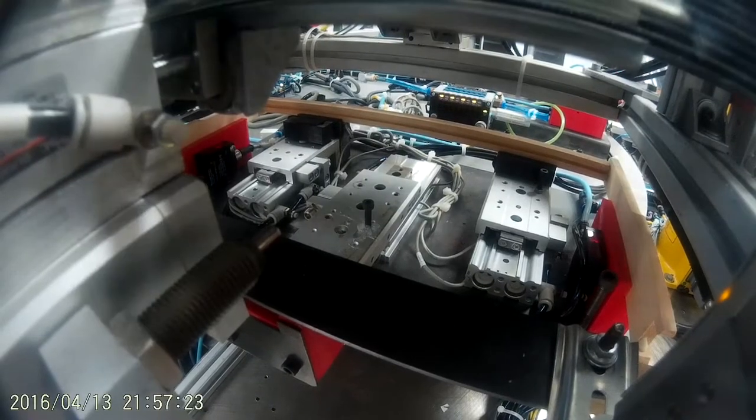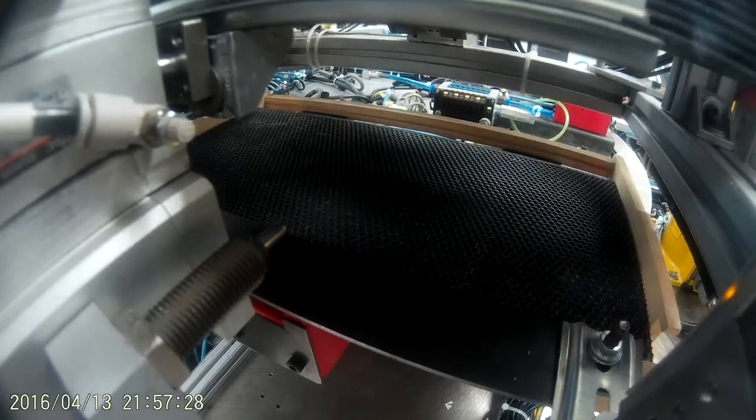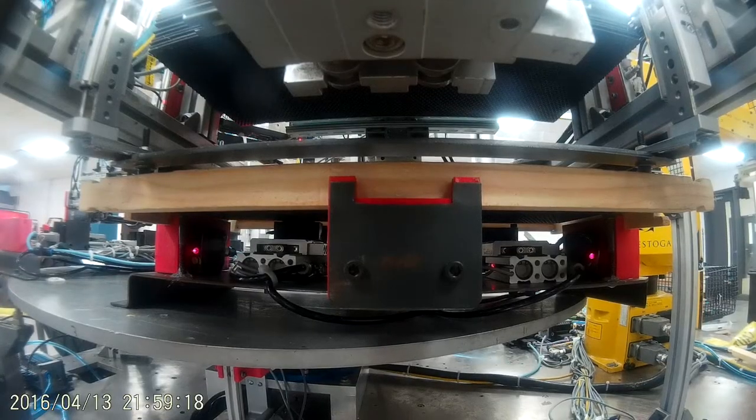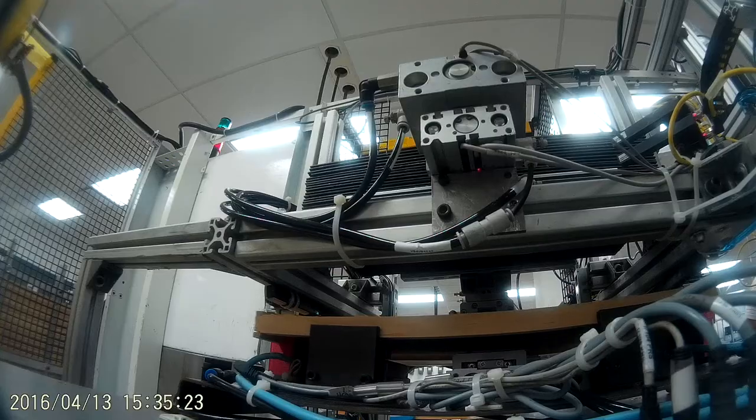Foundation sheet placement and clamping. Here, a wax coated foundation sheet is singulated from a stack and dropped between the wooden pieces. The nest clamps then retract, pulling the frame together and locking the foundation inside.